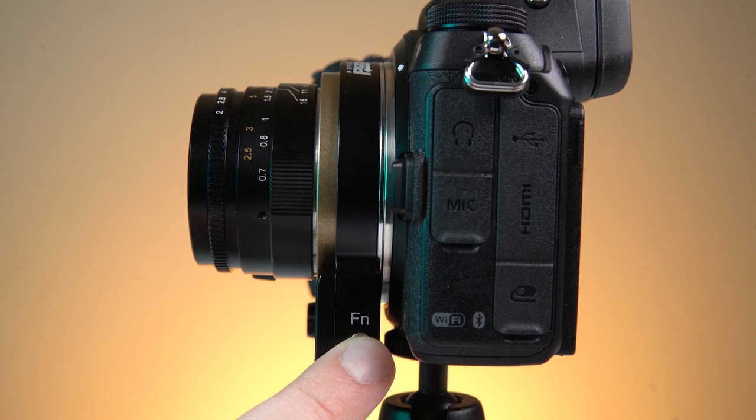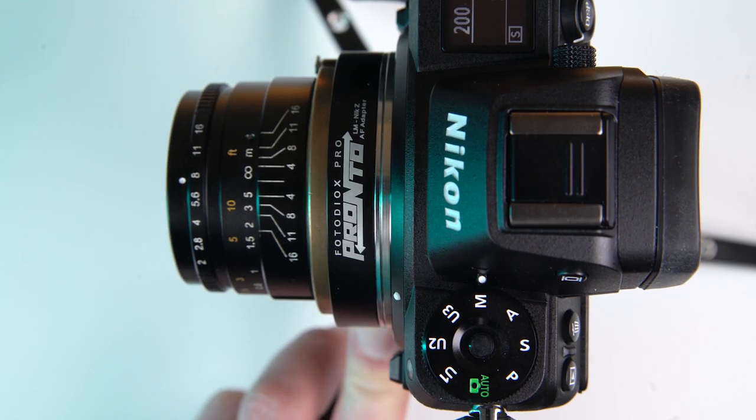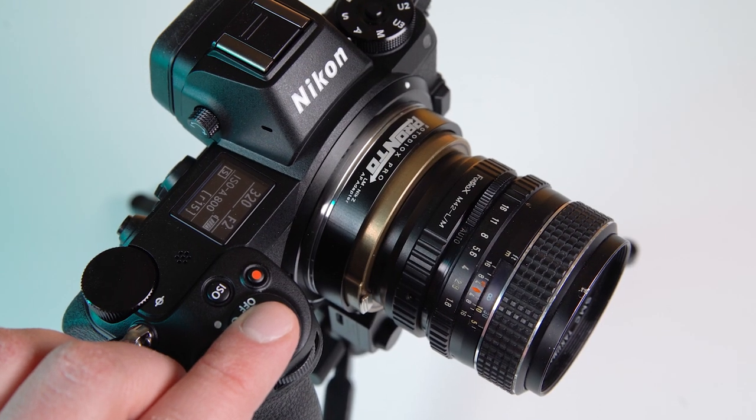Press and hold the button for two more seconds to return to manual focus mode, and press and hold the button for five seconds to return to the default autofocus mode.